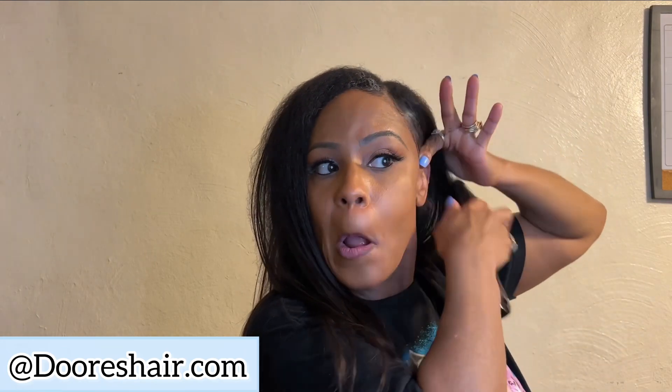Once I started using that edge control, I knew I wasn't going to use anybody else's. That's the best edge control out there — I will link it in my description. Right now I'm just trying to lay these edges down, because I felt like if I laid the edges down it would make everything fall into place and look sleek. I was working with it, and I really do like it. It's so pretty.